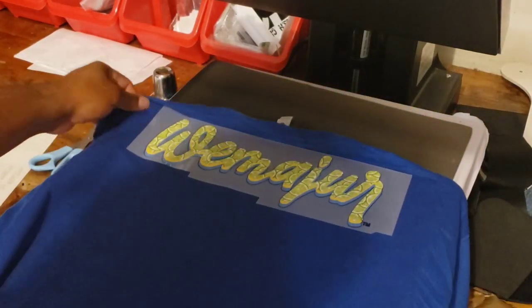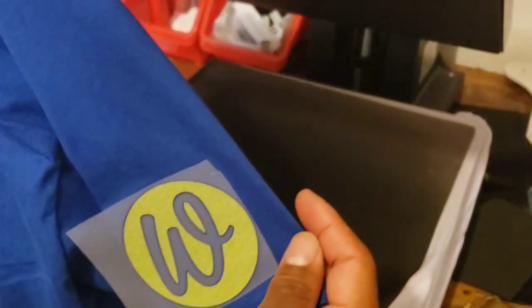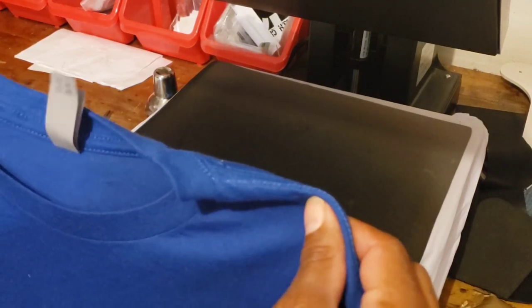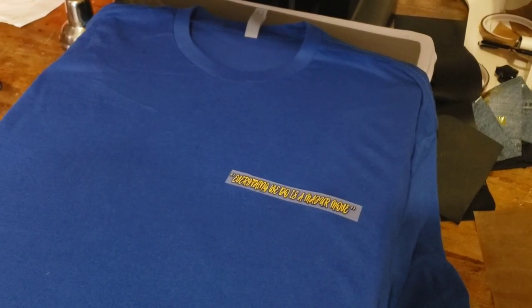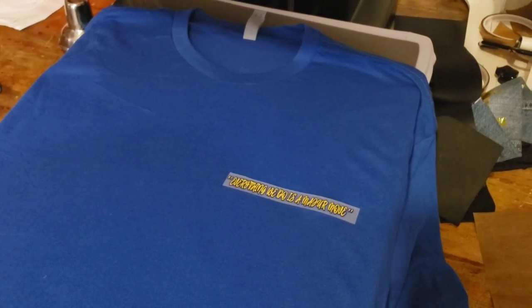Now we gotta wait till everything cools. Obviously that's still hot because we just did that. The front is still warm and the right sleeve is still warm, so I'm gonna have to stop the video and just wait five to ten minutes for this to cool before I can even actually peel everything off to see if everything came out right. Okay, I'm back — I waited a full ten minutes for these things to cool down.